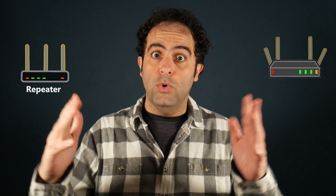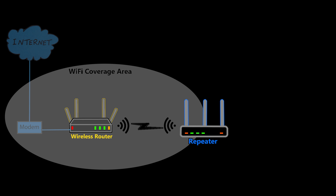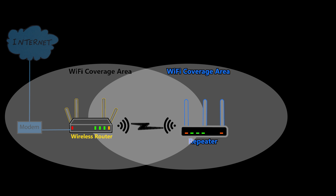That's why in this video I'm going to try to use a repeater, also known as a range extender, and see what happens. A repeater is a secondary device that wirelessly connects to the main source of Wi-Fi and rebroadcasts the signal, thus extending the Wi-Fi range. I want to emphasize that the backhaul connection here is wireless, otherwise this would not be considered a repeater.